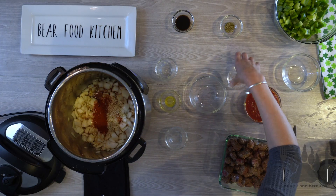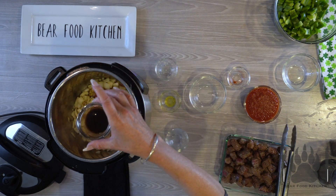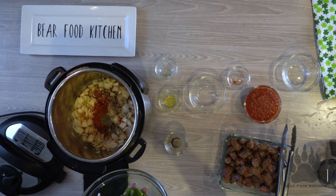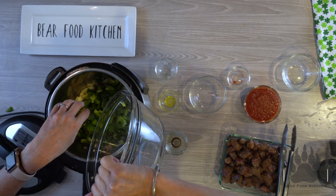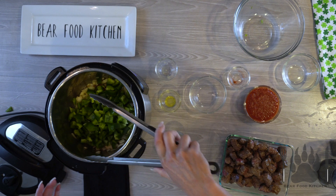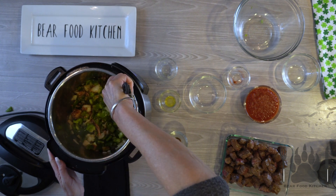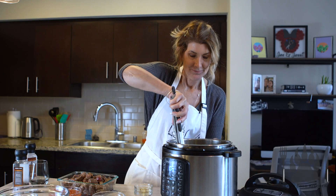And then we have some onion soup mix, a little bit of paprika, some oregano, some Worcestershire sauce. And we're going to cook whole two bell peppers. We're going to stir that up and incorporate all the flavors, just like that.